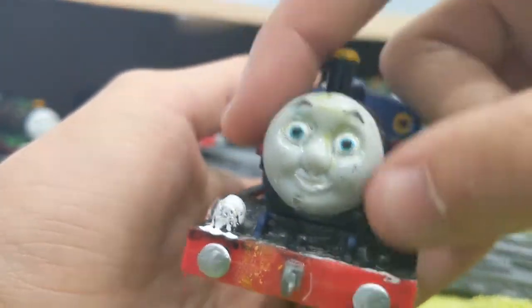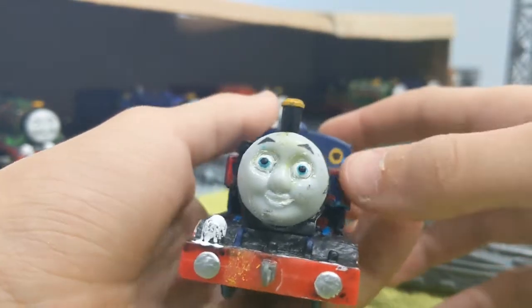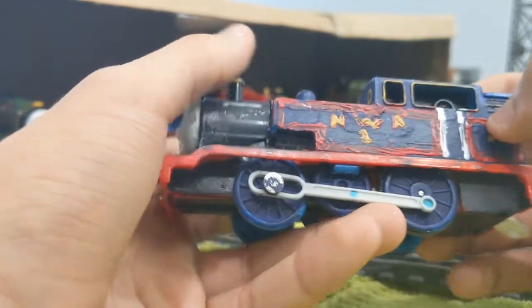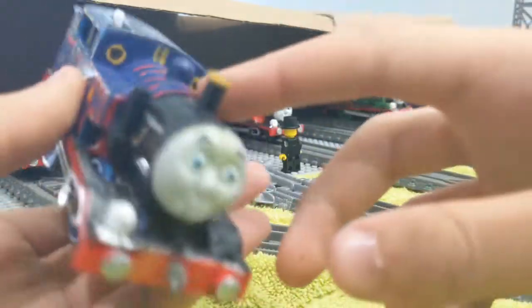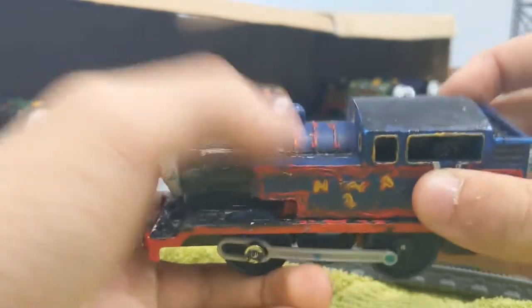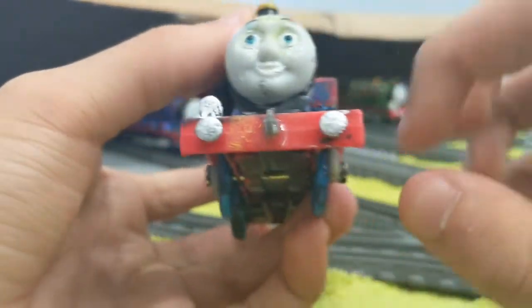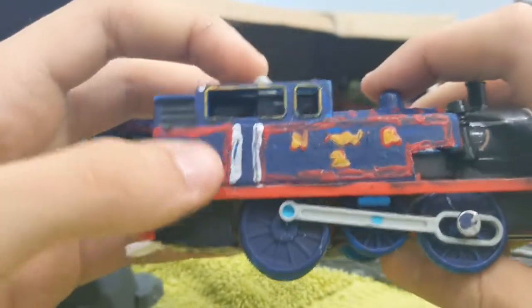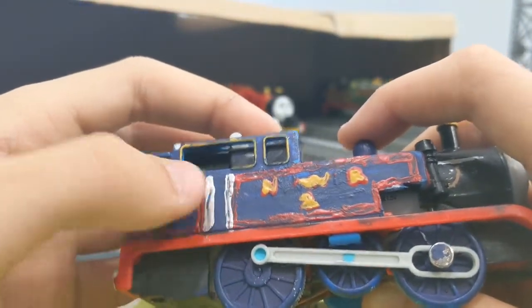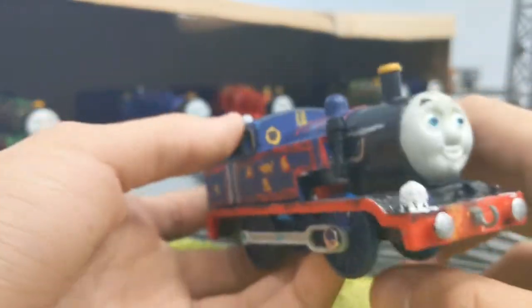What I did to Thomas is I gave him a new face — a glowing in the dark face, like the slime Thomas I made a few months ago around August. He also has the indenting pipe on one side and not the other, because the E2s only have it on one side. I was going to give him his number on the back but it's kind of faded.